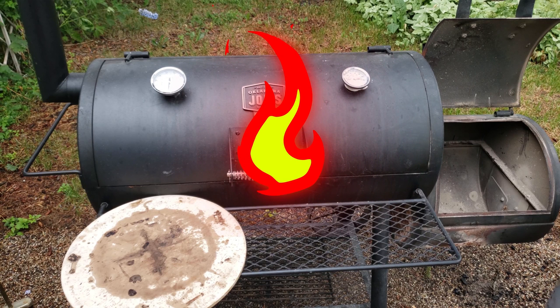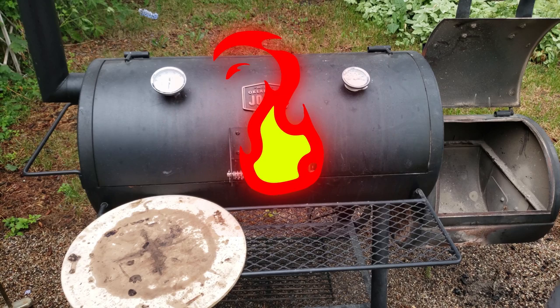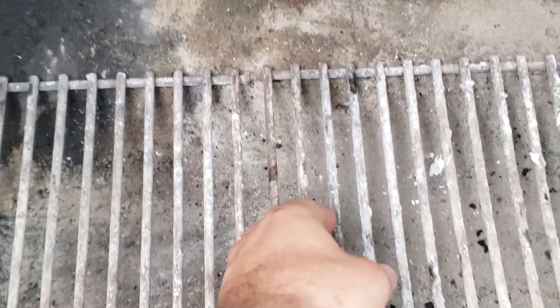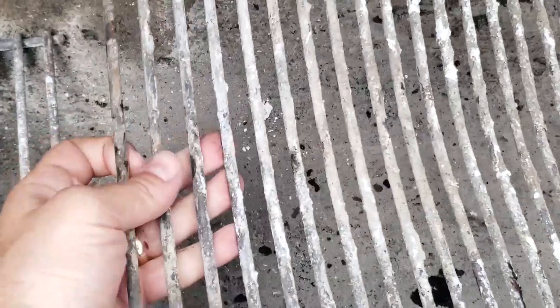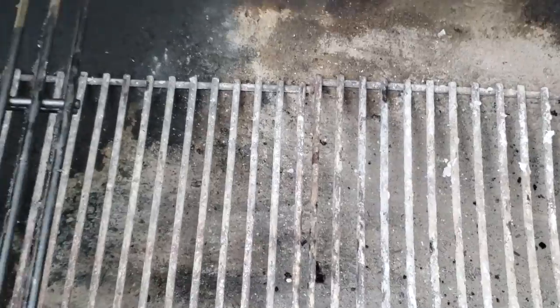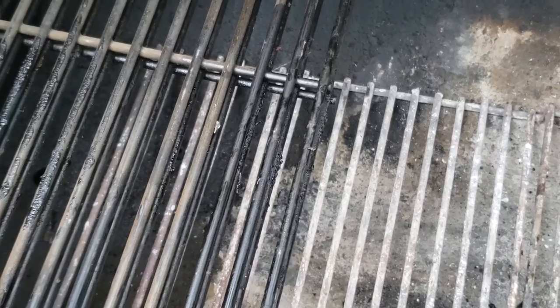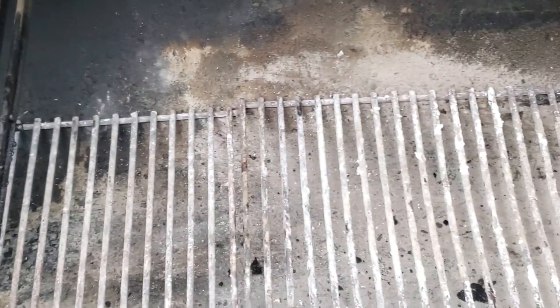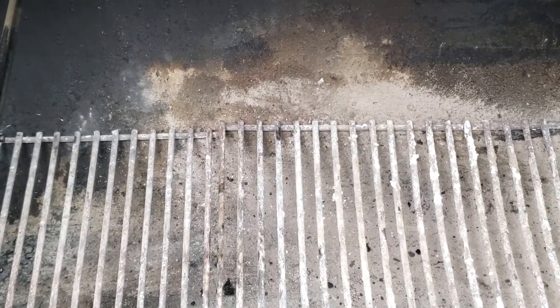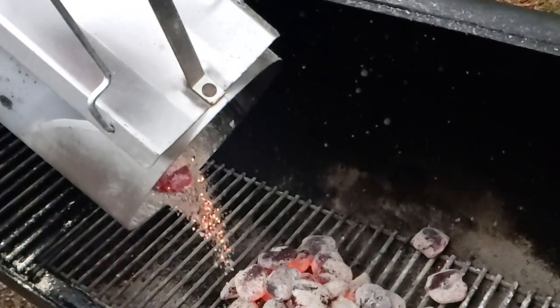This will help us get to cooking temperatures of 500 degrees or higher that we need to make awesome pizza. Start by placing the smaller grates at the bottom of the Oklahoma Joe's main cooking chamber so you have something to pour your charcoals on. You should always use some kind of grate because the charcoal needs airflow underneath it, and putting the coals directly in contact with the metal can cause the finishing on the smoker to peel or cause the metal to weaken over time. Build a nice bed of coals and spread them around so you have about a third of the main cooking chamber covered.